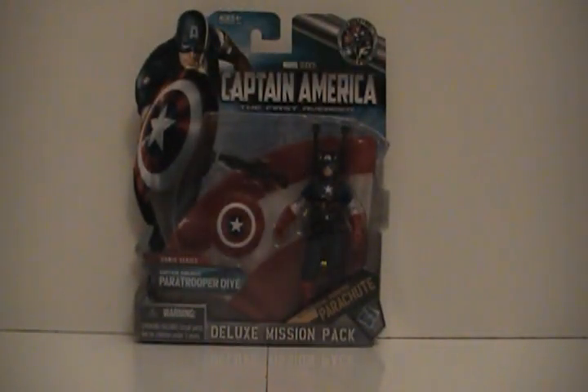Now this is a deluxe mission pack, and a few months ago when Toy Fair came around and they were talking about these, I saw them and I was just like, I don't like getting anything that is gimmicky. But it's actually pretty cool. It being a Hasbro brand, it seems to have a lot of inspiration from the G.I. Joe line — they mastered the 3¾ inch scale. But this is really cool. This is number two in the comic series mission pack, which comes with a parachute as you can see.